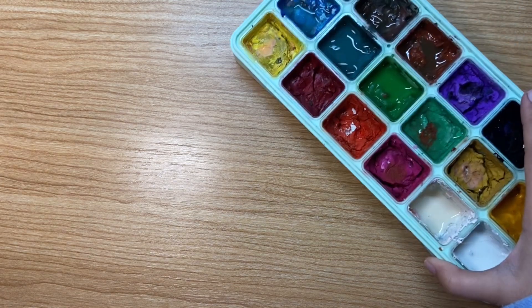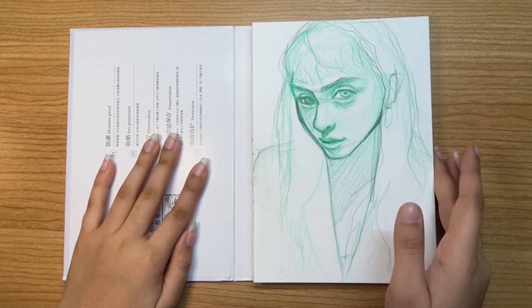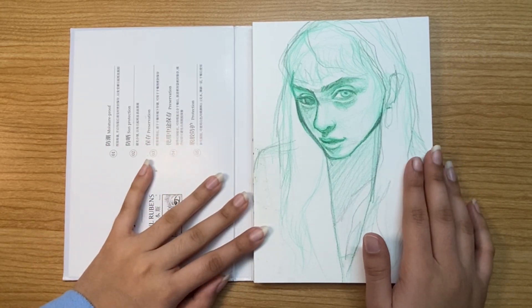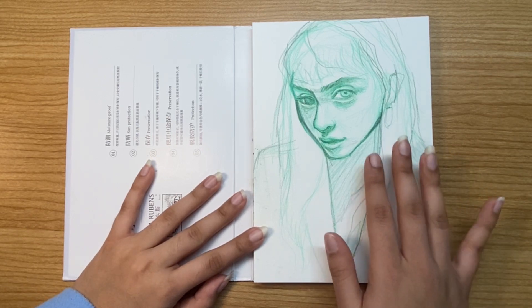For this video I'm going to be talking about hacks relating mainly to gouache or watercolors. Here we have a sketch I've already prepared in my sketchbook, which is a hot pressed paper sketchbook. If you're using gouache you want to use hot pressed paper; if you're using watercolor you want to use cold pressed paper.